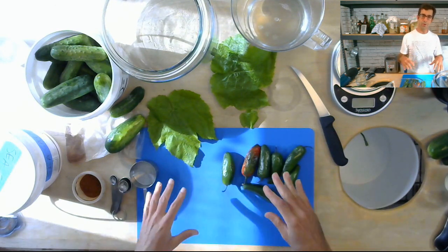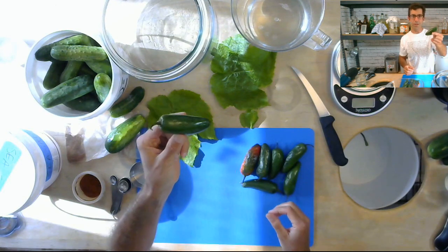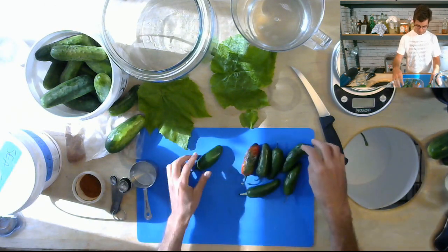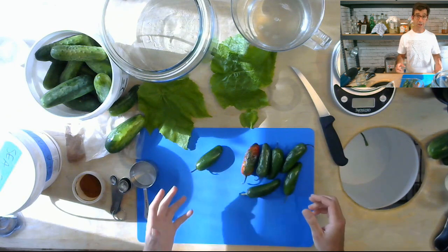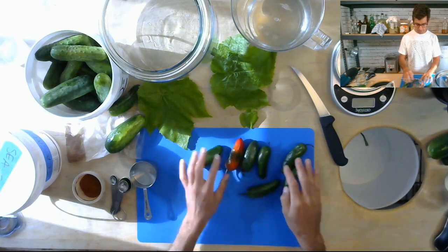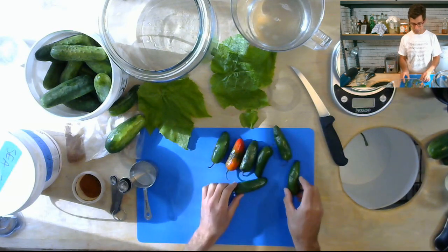What I like to do is add all my smaller ingredients first, then add the cucumbers on top. I have these somewhat old jalapeño peppers — one way to use up old vegetables instead of throwing them in the compost is to ferment with them. I'm making about five pounds of cucumbers today, and depending on how hot you want it, that can be up to 10 peppers. I don't like mine terribly hot, so I've got about seven peppers here. I'll cut out any parts that look gnarly, which will result in a medium-to-hot end product.